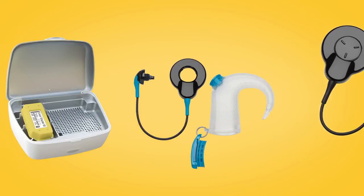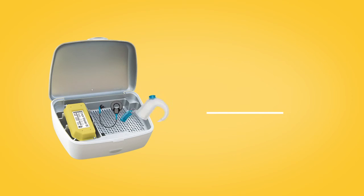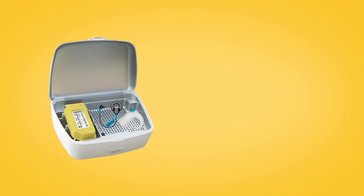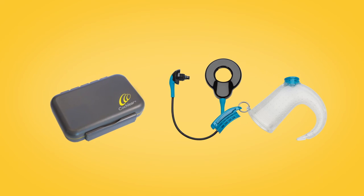You should place Aqua Plus and the blue Aqua Plus coil in your Dry-Aid kit overnight. Then, once they're thoroughly dry, store your Aqua Plus system in the Nucleus 7 Activity kit's waterproof case.